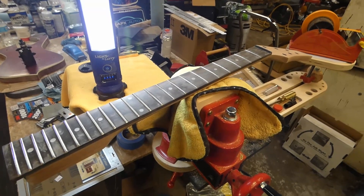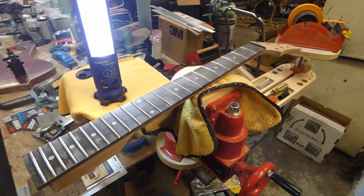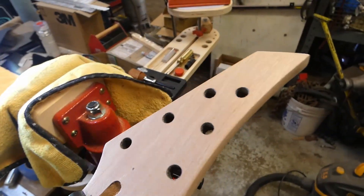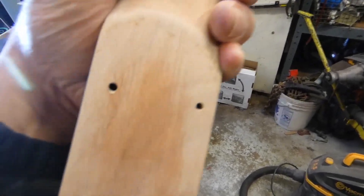I had to clean the buffing pads off before I did any buffing, so I'm waiting for those to dry. I thought I would sand down the neck in the meantime — right now I'm using 1,000 grit paper.